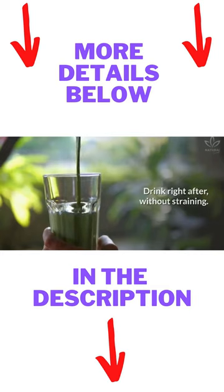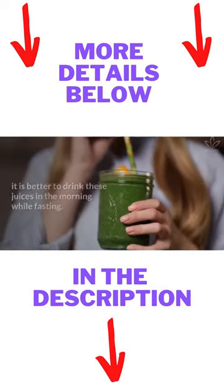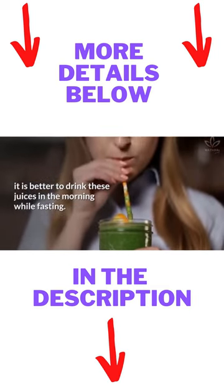Drink right after, without straining. According to nutritionists, it is better to drink these juices in the morning while fasting.